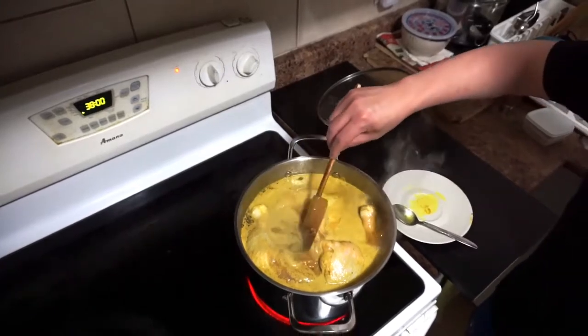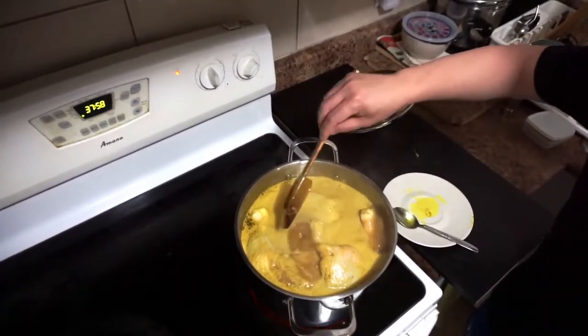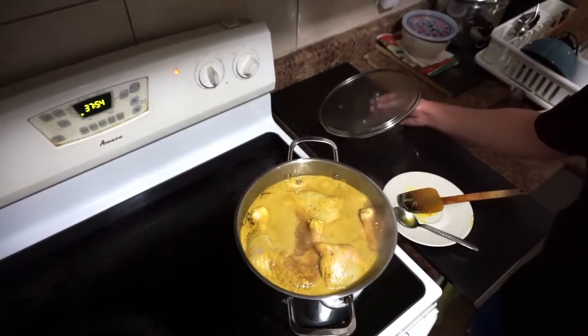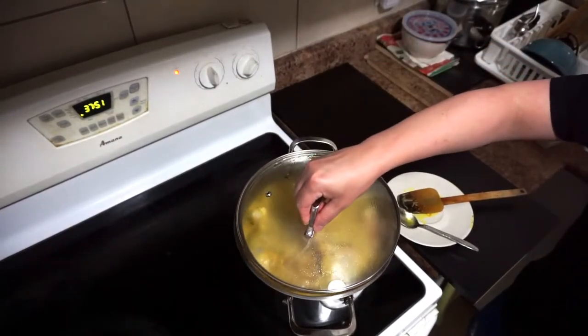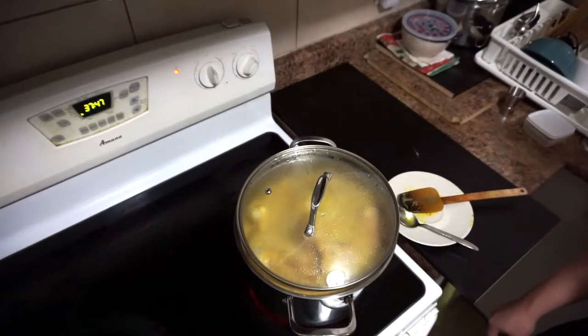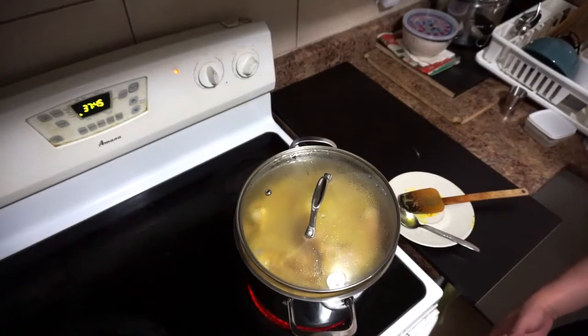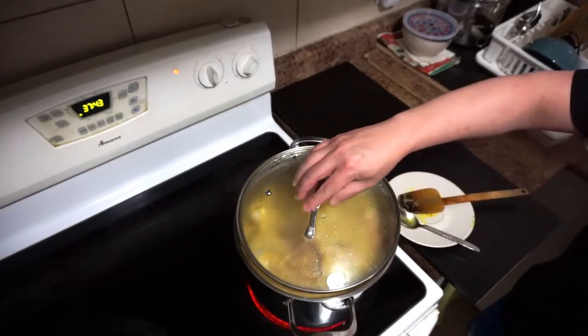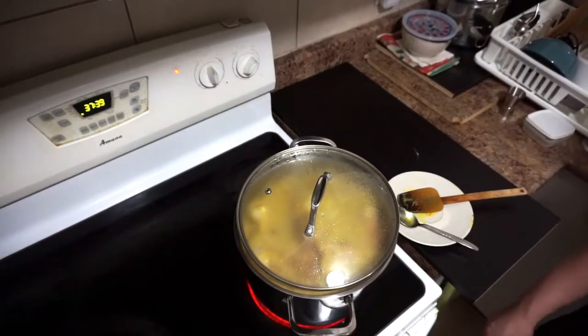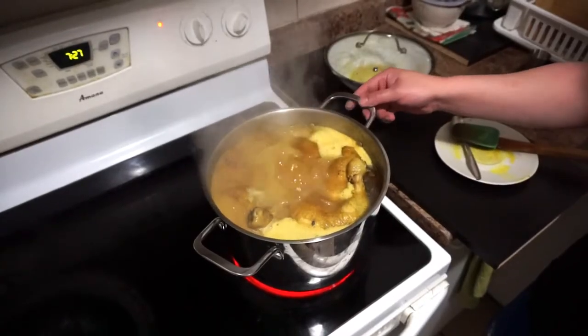When you see the broth is already starting to boil, put the cover on and leave a little space. Leave it for about 30 to 40 minutes depending on how big your chicken is. In this case I leave it for about 40 minutes.